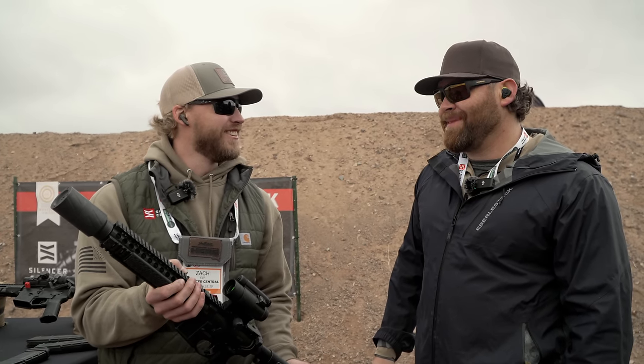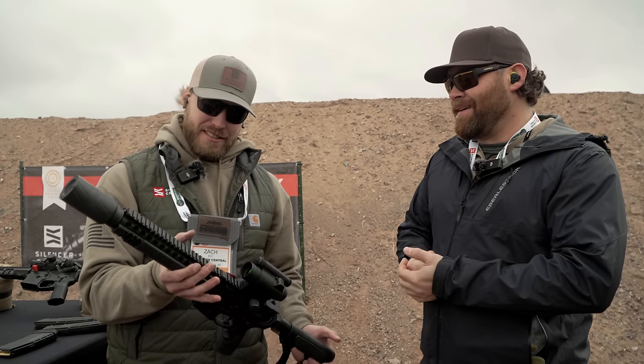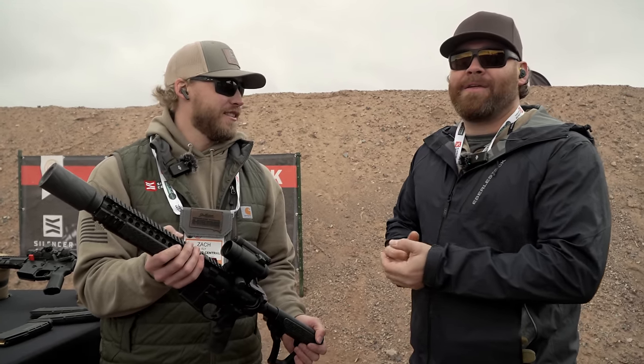This is the easiest suppressor to buy. Call up Silencer Central — their guys are amazing, they'll walk you through the process. It's the easiest company to buy a suppressor from in the world. That's their goal. Let's shoot it and let them hear it.